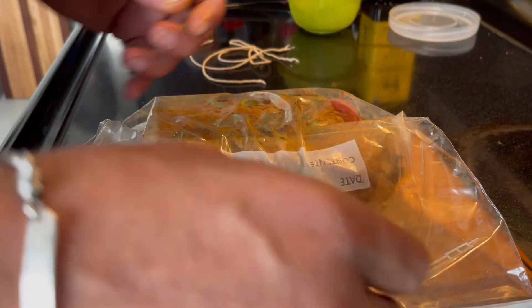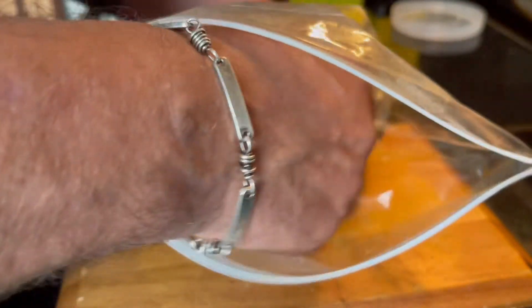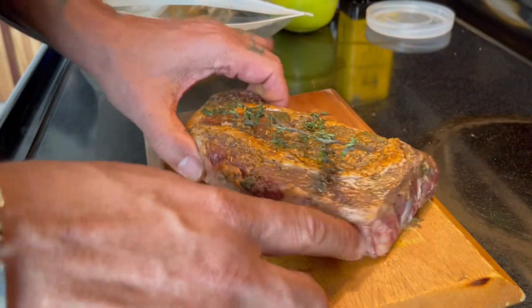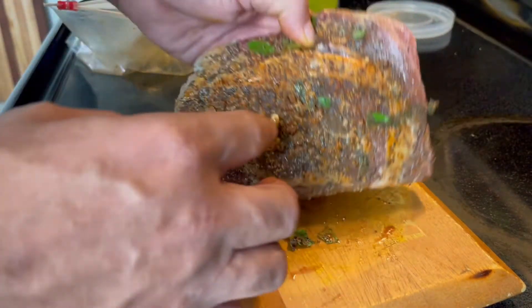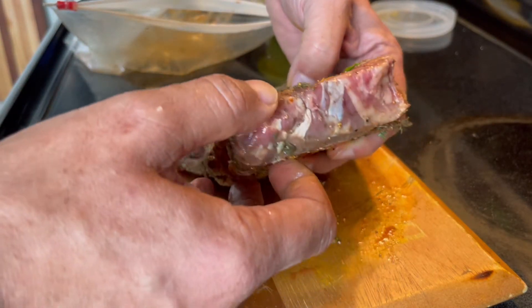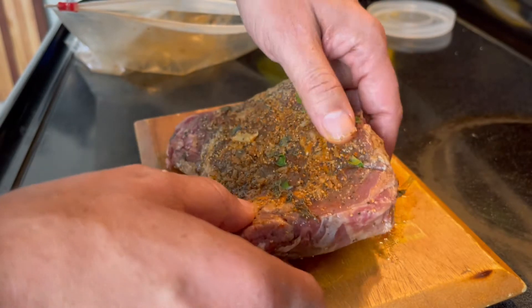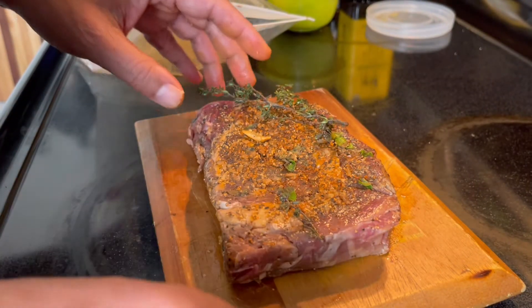You're going to see a link in the description — that's within the title. Look at this baby. Isn't that beautiful? This ribeye, which has been marinated for 48 hours, smells delicious right now. It's relatively thick, about one and one eighth of an inch.